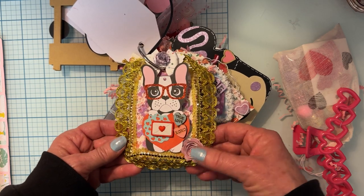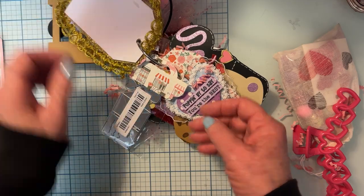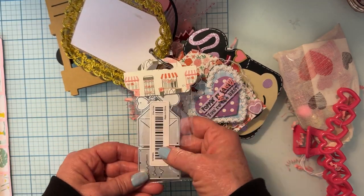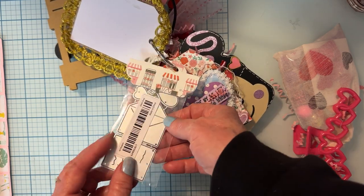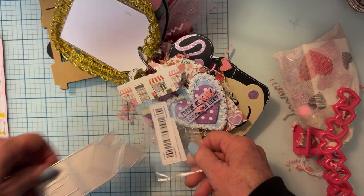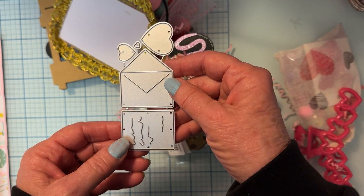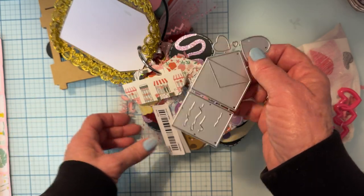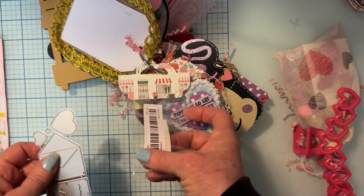Another pretty flower — so beautiful! And then we have this tag here — she's gifted us a die! Let me see how she attached it. It's a cute little envelope die, so cute! And then here's a layer you can stick inside the envelope and a cute little hearts decorate — that is darling, thank you for that!